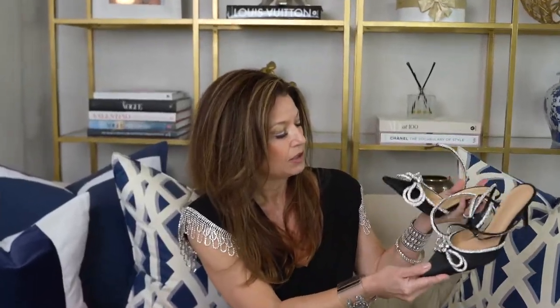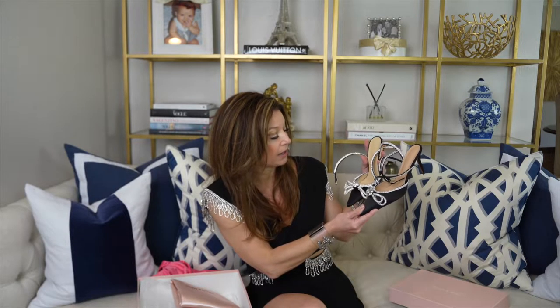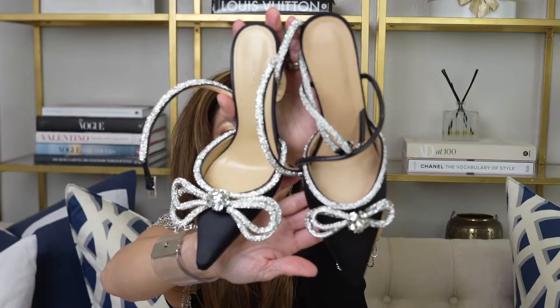I found a Lux for Less version on Amazon and we're going to compare them side by side. I'm a little disappointed in it. Let's examine it. The most opulent, eye-catching thing on the Mock and Mocks is the bow — it's stunning, you'll see it coming ten feet down the road. The bow on the Lux for Less version is just not as opulent. The quality of the embellished crystals is also not as good — the luster is lost.